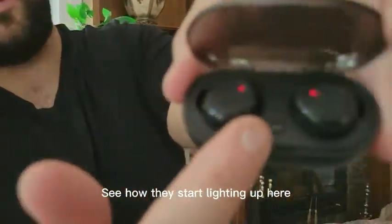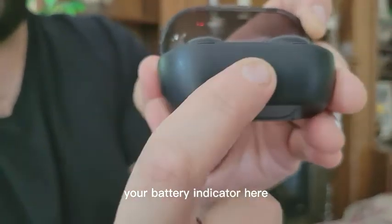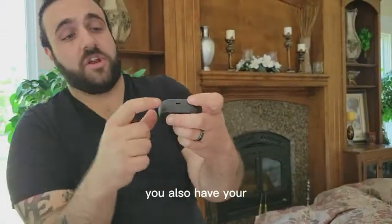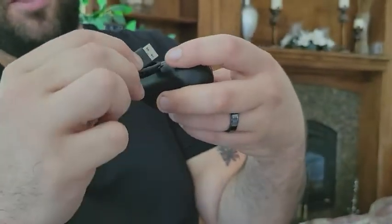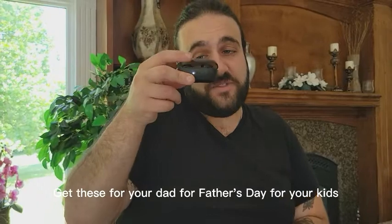See how they start lighting up here with the power button? And you also have your battery indicator here. On top of that, you have your little port here for the micro USB. So that being said, very good headphones. Get these for your sport bag, get these for your dad for Father's Day, for your kids.